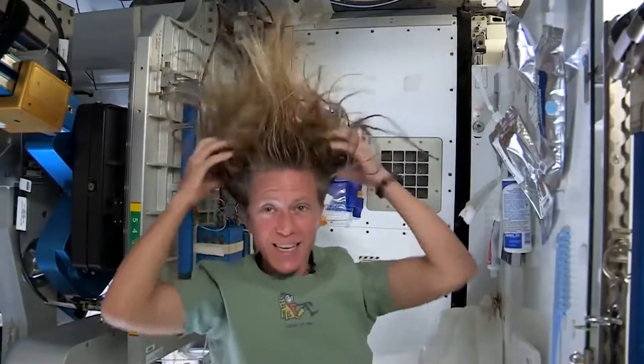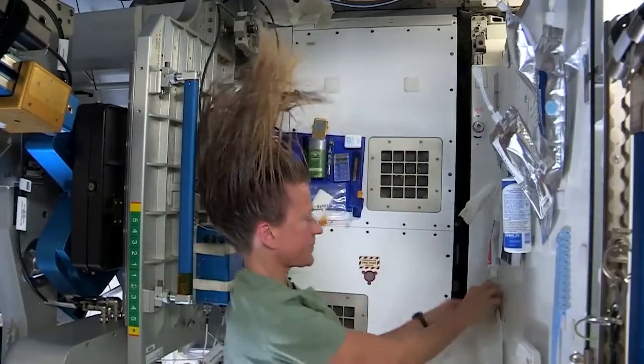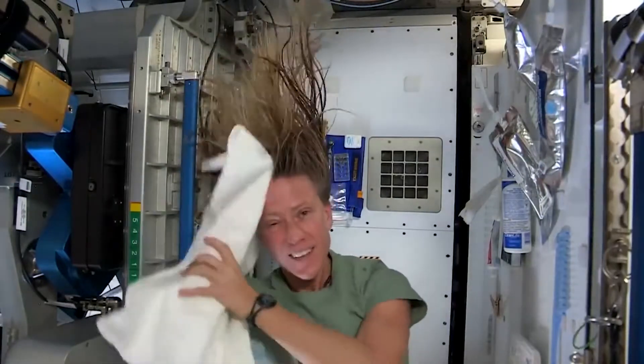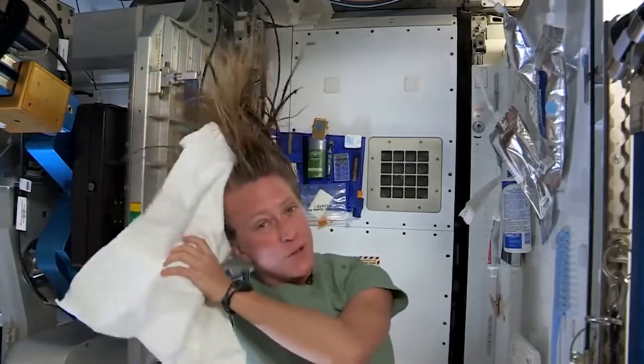It actually feels kind of squeaky clean right now. I'll take the dry part of my towel. We use towels for quite a while here since we have limited supplies — we use them wisely.